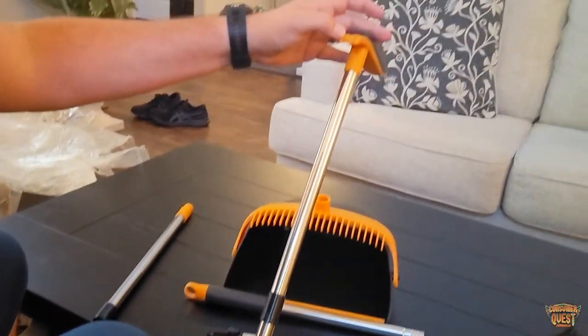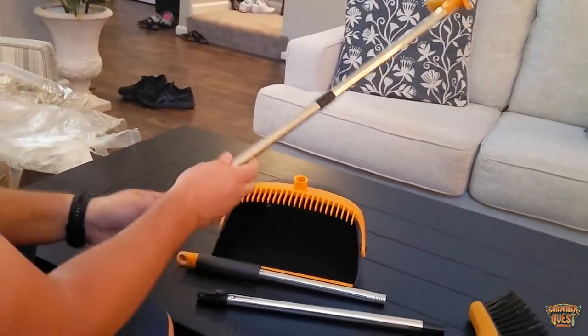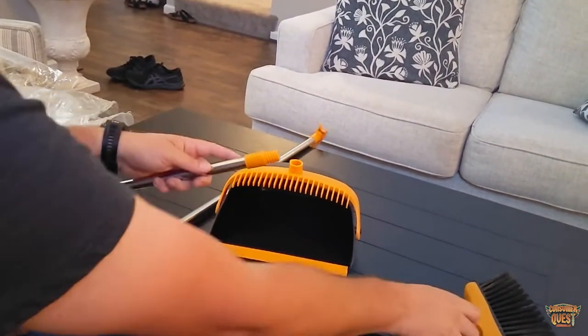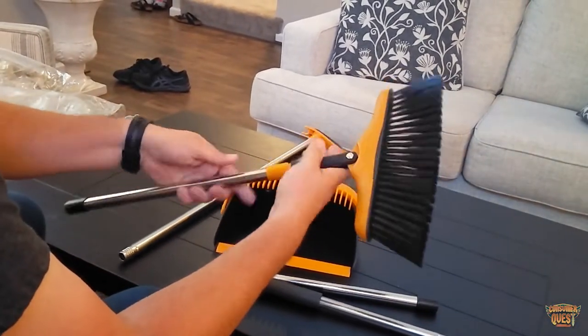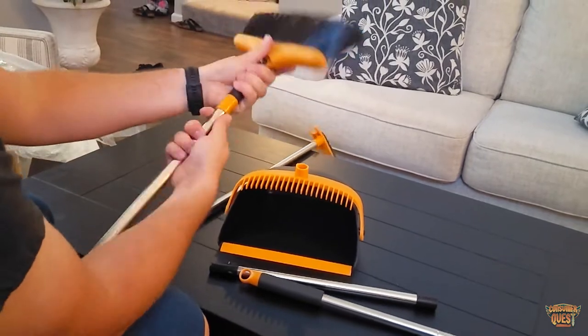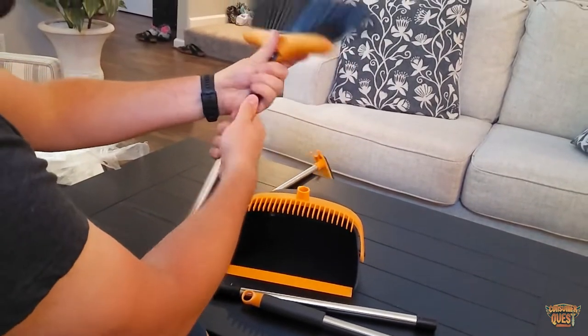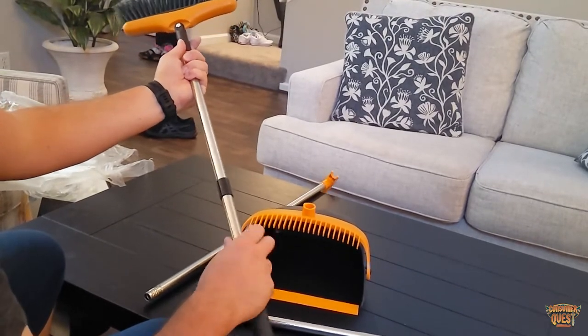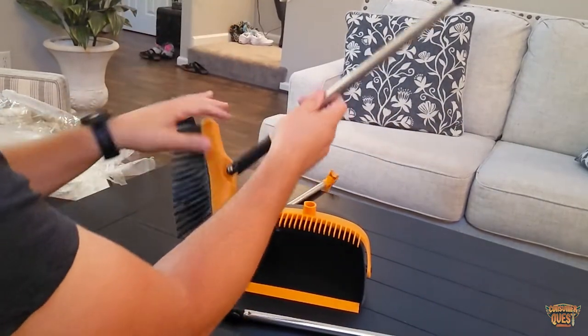That pole is the one that goes in the dustpan, because that's where you're going to clip your broom when you're done. Then you've got the broom, which goes together just like this — put this right in here, screw that in place, lock that in, and then you've got one more. It's really that simple.